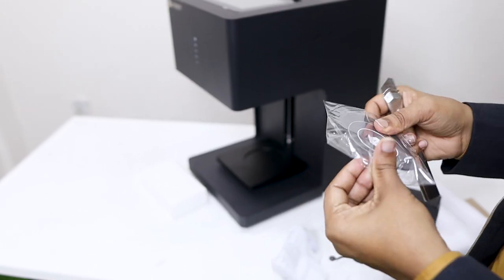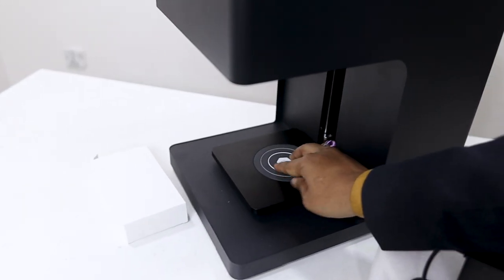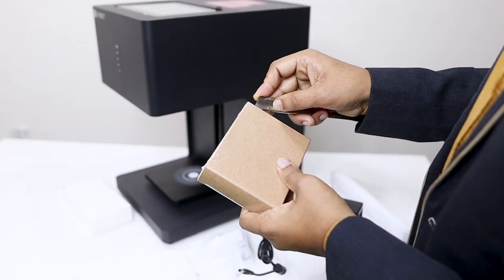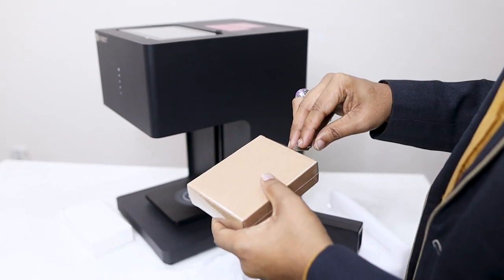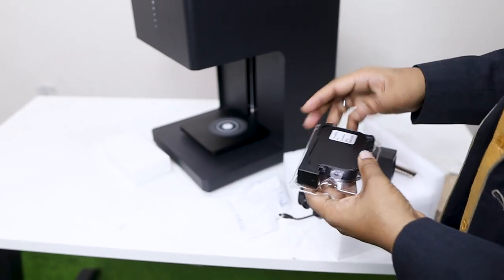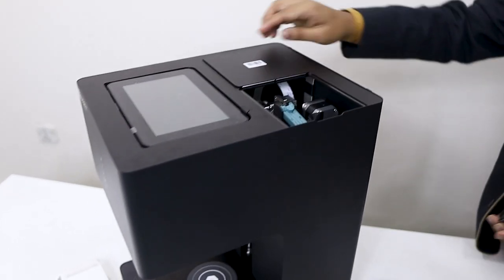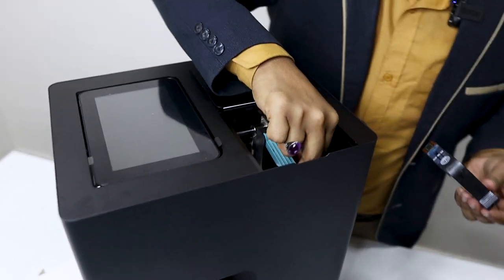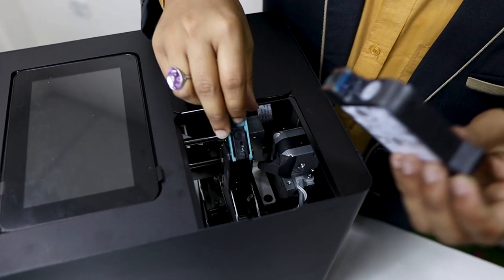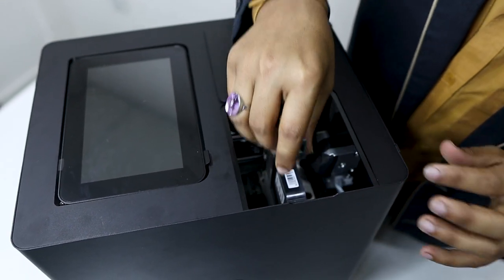This is a rubber part — we have to make it with the black. Let's open this package. The package contains food color ink. We have to add this nut — this nut is used and it is opened. Let's open it and put the cartridge on it.